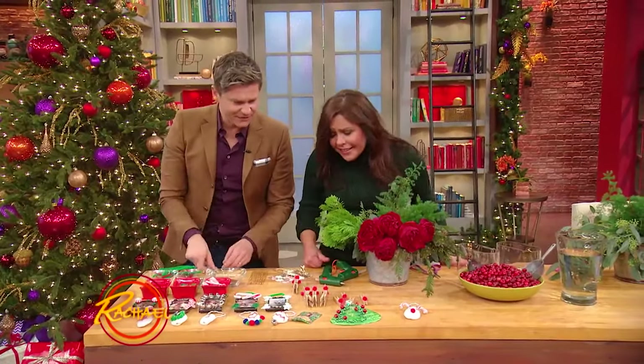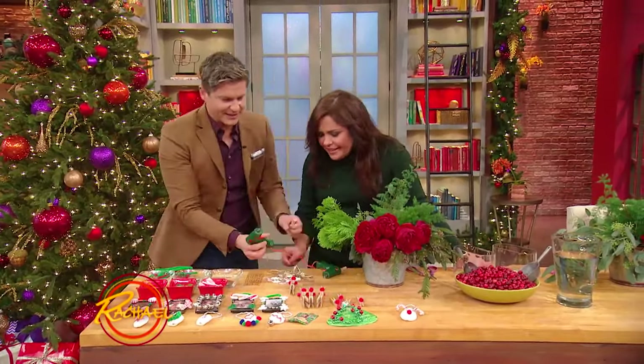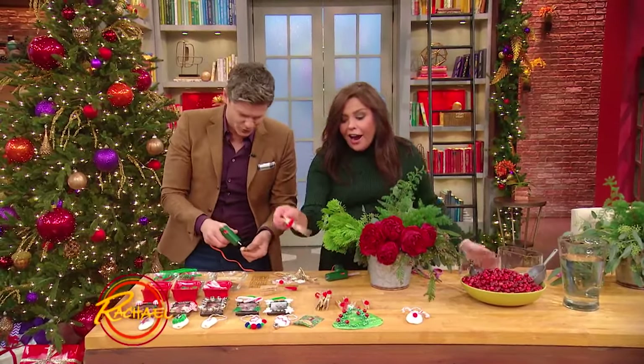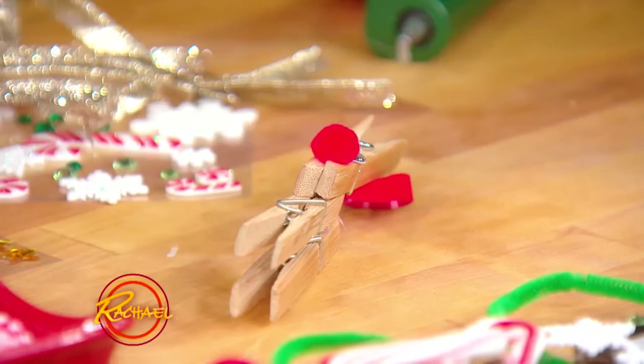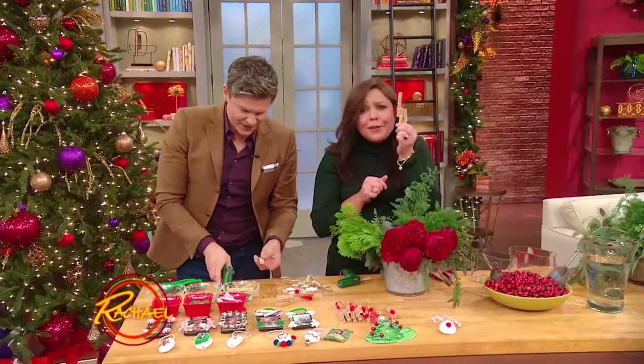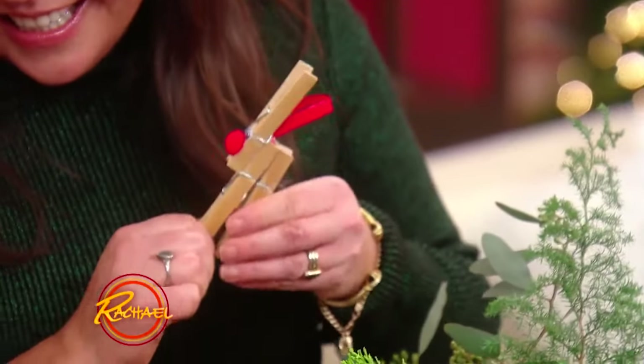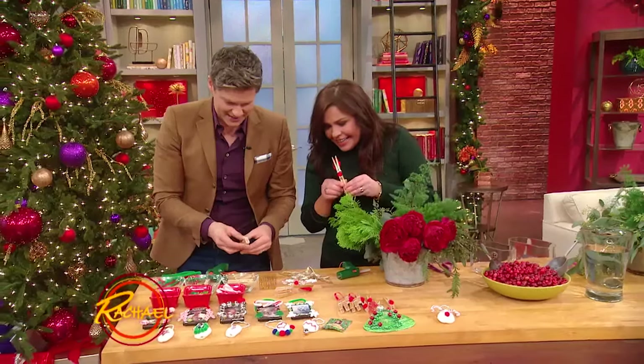This is a fun thing to do with kids. You take these little clothespin reindeers — I did this when I was in preschool. They're adorable, it's a little Rudolph. They're fantastic! And you just hot glue gun them together, because hot glue gun is amazing.